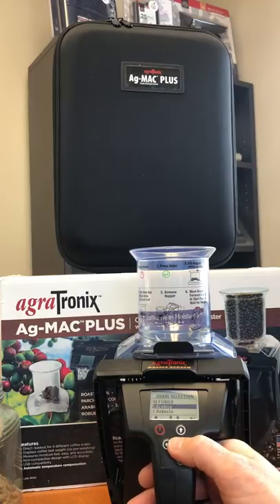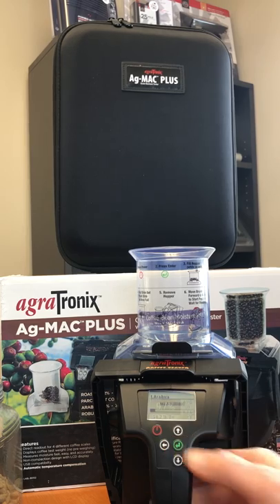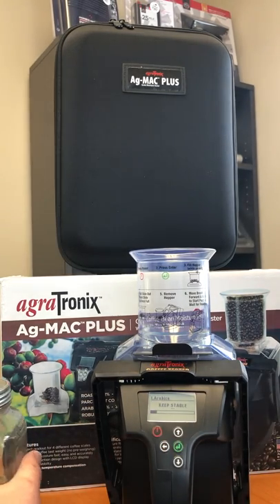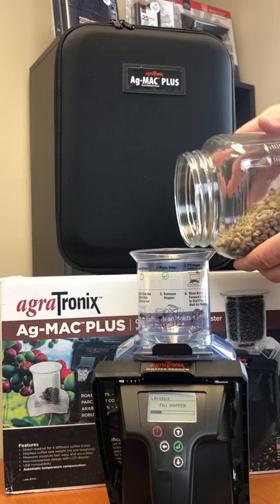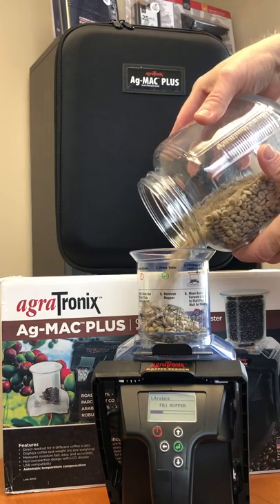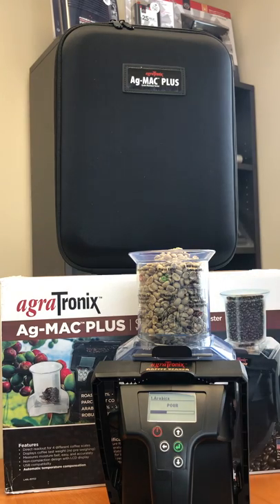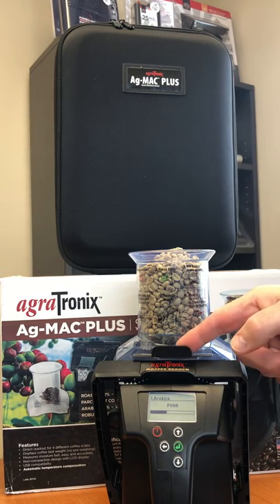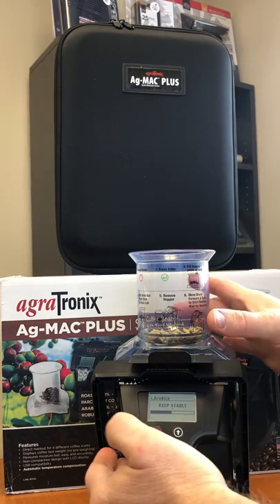Since we're doing Arabica, we'll go to Arabica today. Hit our start button. It's going to say to keep the tester stable, then fill the hopper. It's going to tell me to pour into the test cell.